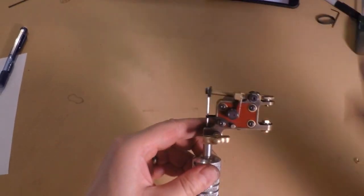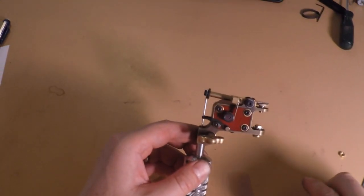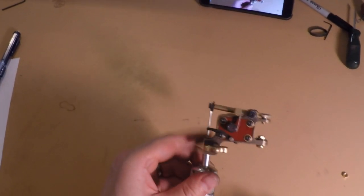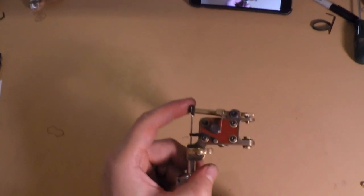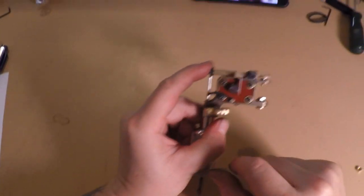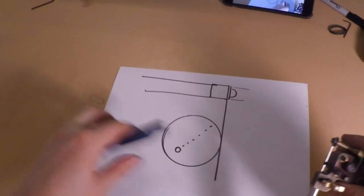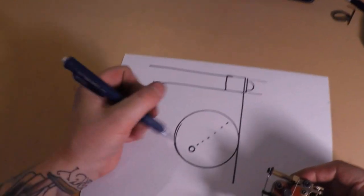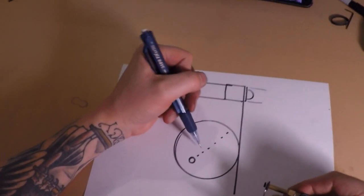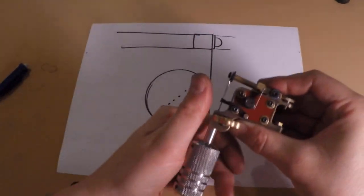I'm going to go over the tuning of this machine. The first thing I do when I set these machines up and tune them is check the impact of the cam to the flat spring. What I mean by that is when I drop the armature bar down and rotate the cam around, I'm looking for where it comes in contact with the spring on the downward stroke. I made a little drawing here — this is the motor shaft hole, and this is the outer part of the cam at about the one o'clock position, and I put that in the care sheet.